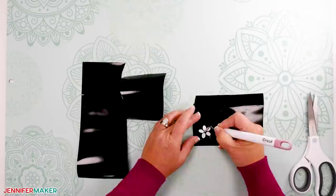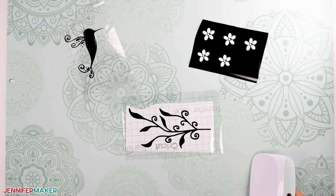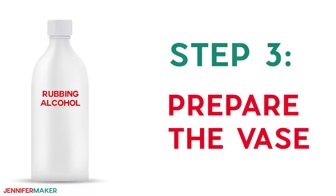When the vinyl is done cutting, gently weed the design and burnish the transfer tape on top of the vinyl decal. I did not use any transfer tape on the cutout flowers — they were easy enough to place like stickers on my vase — but I used transfer tape to stick the more detailed and intricate pieces.